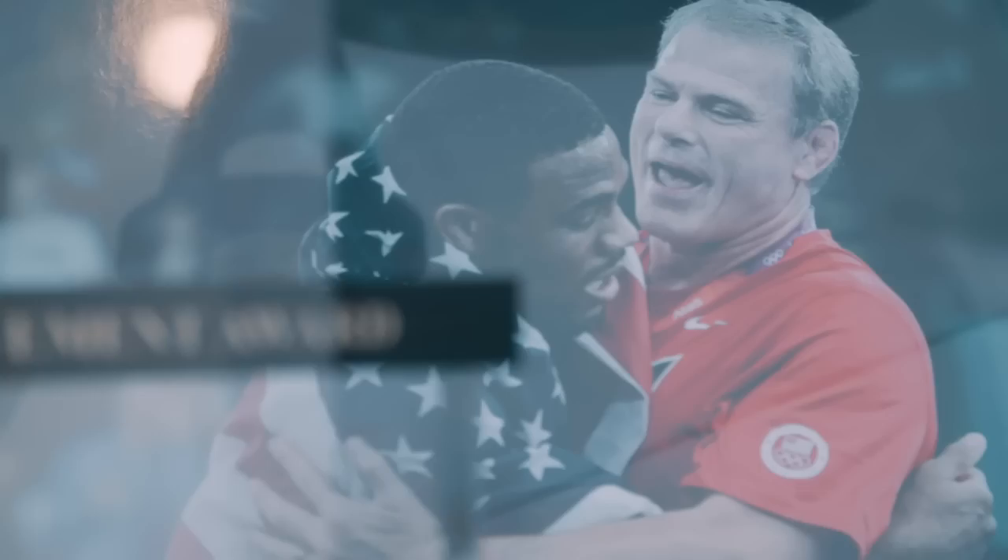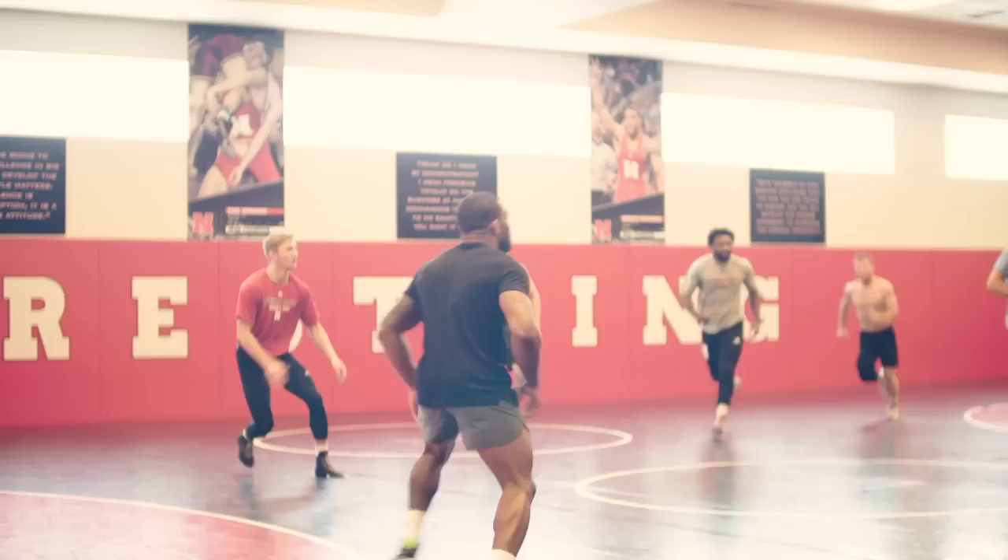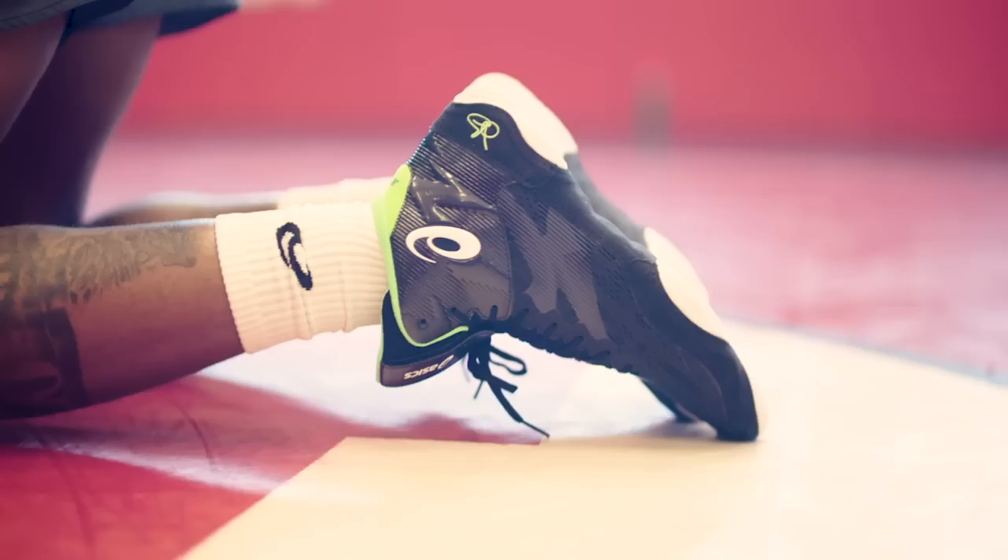I'm Mark Manning, head wrestling coach at the University of Nebraska. Today when we came in, Jordan warmed up with frisbee — a lot of times we'll warm up with a game. Then I give him time to get warmed up in wrestling positions, and they drill, going through movement, footwork, and setting up their holds and techniques on their feet.